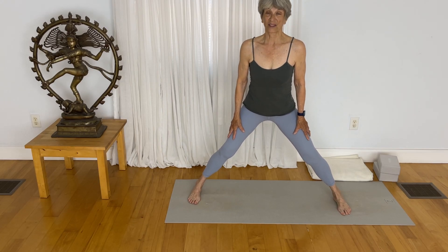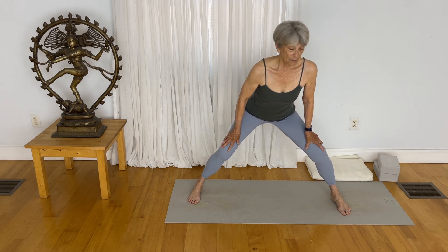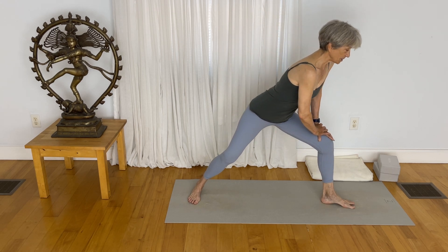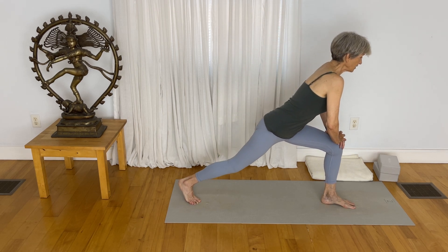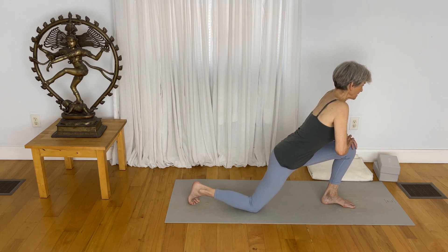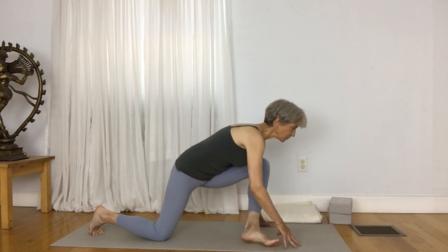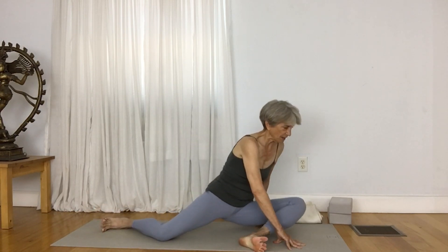Let's try that on the other side. Bend your knees slightly, pivot your left foot, bring your right knee slowly down to the mat, place your hands to the mat, move your foot so now you can take your pelvis to the mat.